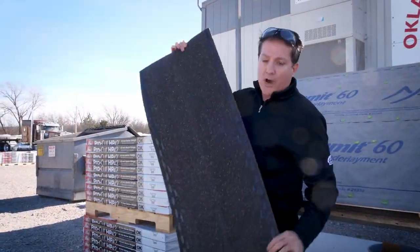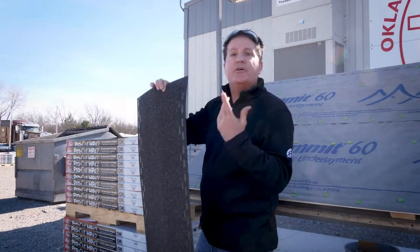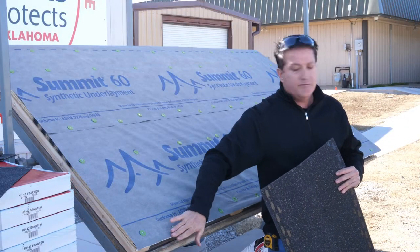It is a 42 inch wide shingle to match our laminate size. It has a double fast tack sealant line that gives you that extra wind protection along the leading edge of your eaves and your rakes.